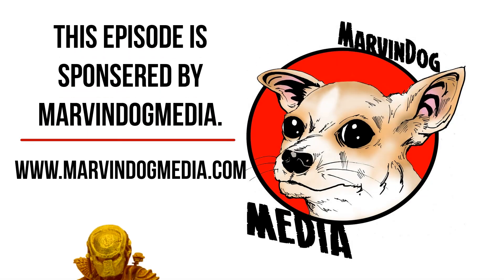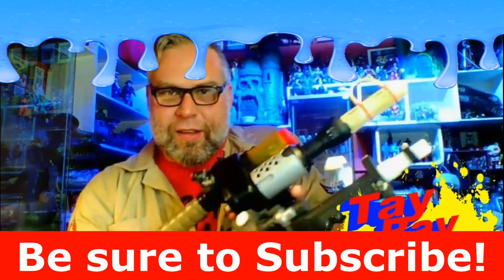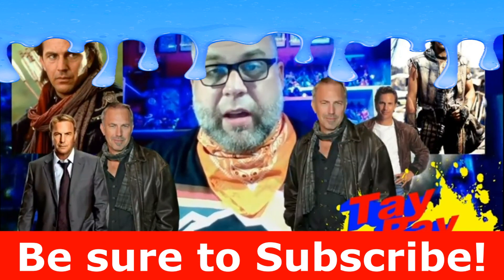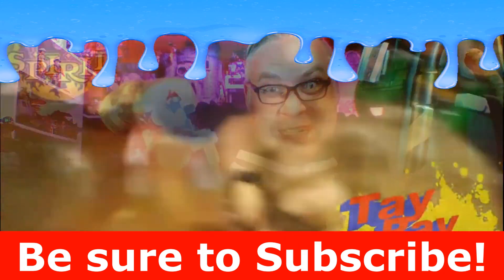This episode of Tate Ray Gun was sponsored by Marvin Dog Media. To learn more about Marvin Dog Media, visit www.marvindogmedia.com. If you liked the video, be sure to hit that like button, go ahead and subscribe to the channel, comment down below to let YouTube know that you like what I'm making, and be sure to hit that bell notification so you get updates to future content.